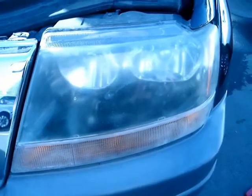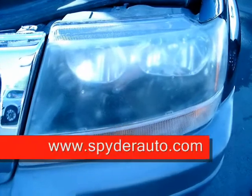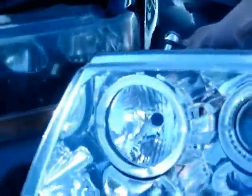Justin here with Spyder Auto. Today I'm going to show you how to install projector headlights for the 99-04 Jeep Grand Cherokee. Now as you can see here, this light is pretty messed up from normal driving — you'll see a lot of haze created in here, but we're going to fix all that right now with these aftermarket projector headlights from Spyder Auto.